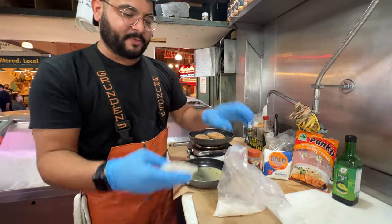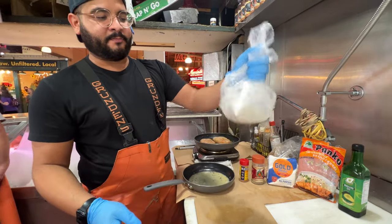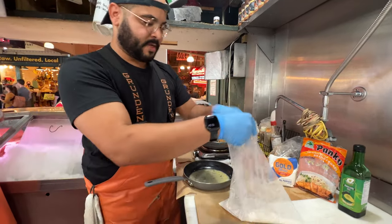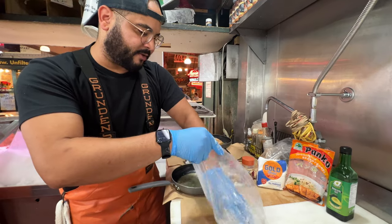So you get your halibut cheek — this is about a half-pound halibut cheek, it's amazing. Shake and bake, shake and fry — into the flour. Make sure you get all of those nooks and crannies and cheeky crevices covered.